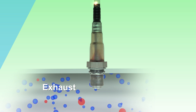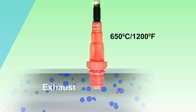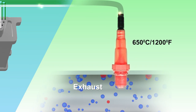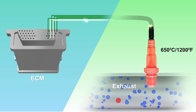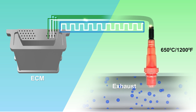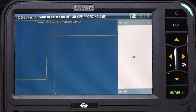The wideband sensor needs to be at 650 degrees Celsius or 1200 degrees Fahrenheit. This is achieved by the heater control circuit. The heater is pulse width modulated to maintain the correct temperature. Here you can see a sample pattern of the heater circuit.